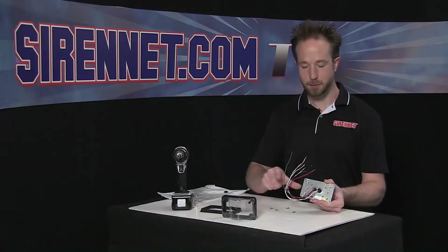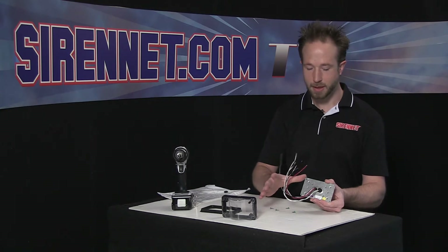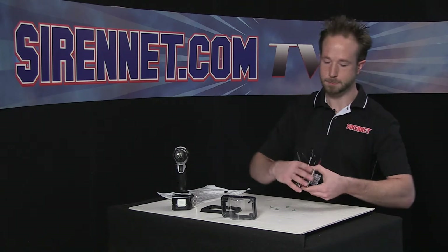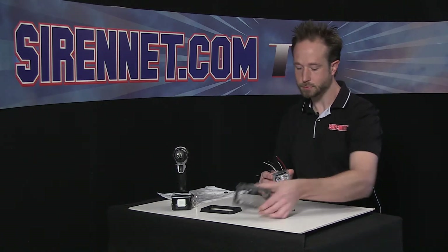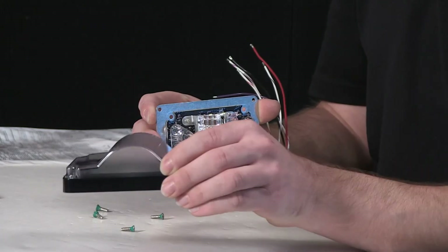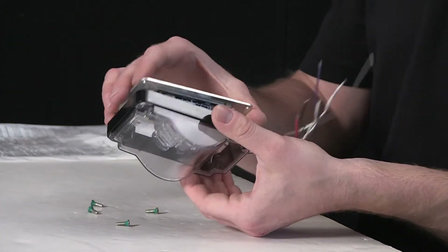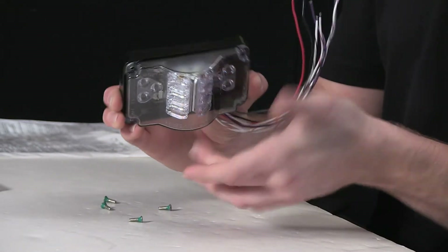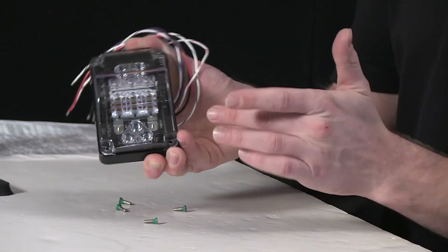I want to see this as much as you do lit up. So I'm going to go ahead, put this back on the front, and then connect the pigtails to 12 volts. The lens itself here has no top or bottom specific part. So I can go ahead and realign it here, not worrying about where's the top or where's the bottom for any portion of the illumination on the light.